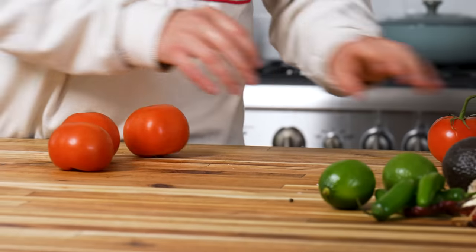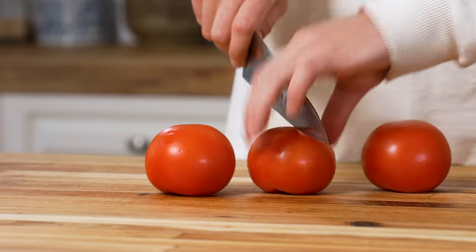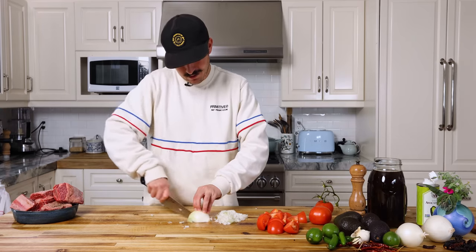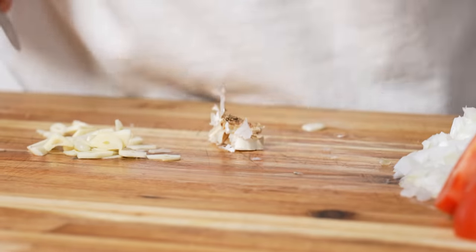Now we've got to chop up some veggies. We've got some vine-ripe tomatoes — about three small to medium ones. We're going to dice our onion up, nice rough dice. We're going to slice up some garlic, but then we're also just going to use the whole bulb. Chop up a couple cloves nice and thin, and then chop the head off the bulb and throw that whole thing in — adds some nice flavor.